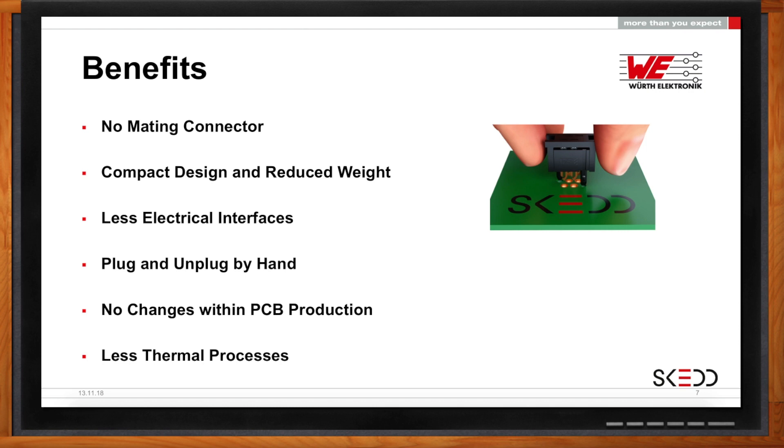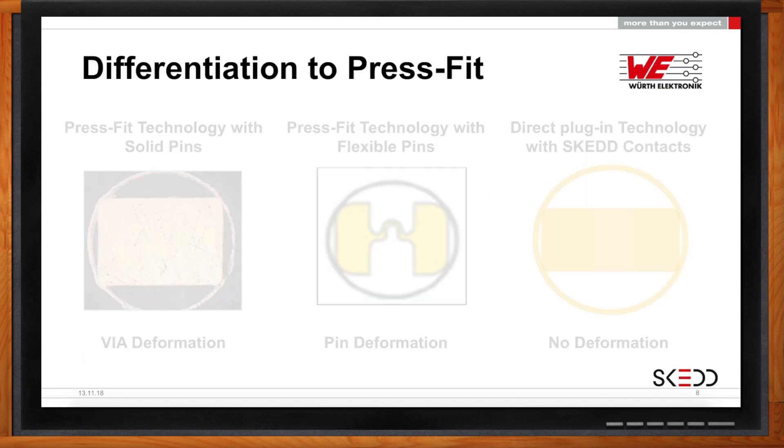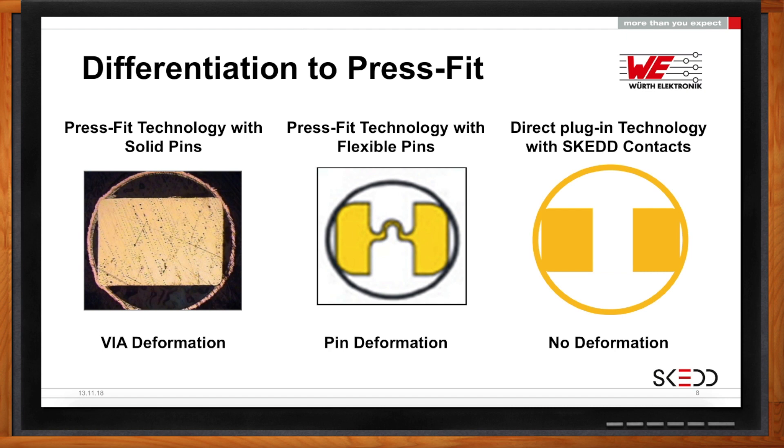How is SCED different from other press-fit connectors? You've probably seen square pin press-fit technologies in the market. What we've been trying to stay away from is damaging the via in any way. This is a signal connector, and we want to allow the signal to transfer properly without deforming the via. A square pin in a round hole is actually very effective for power transfer, but in this case we want to be as gentle as possible with the signal.